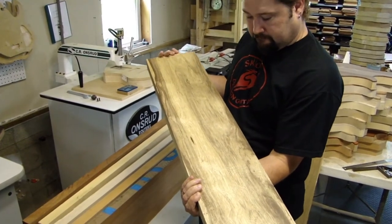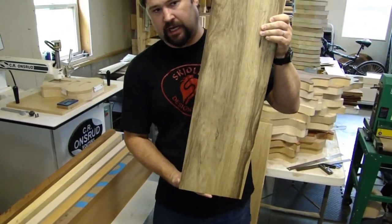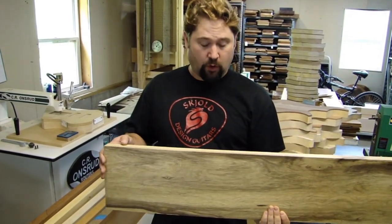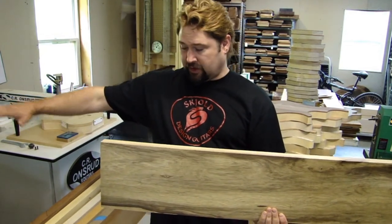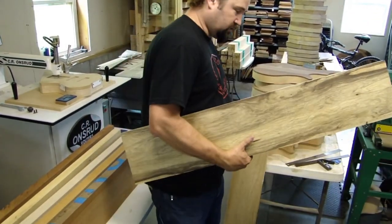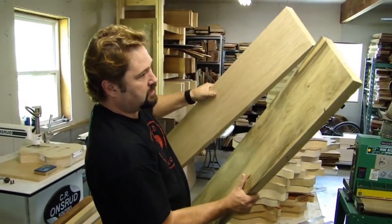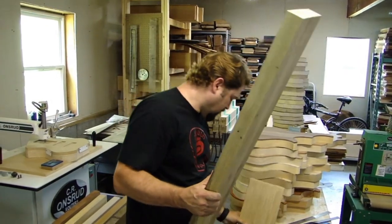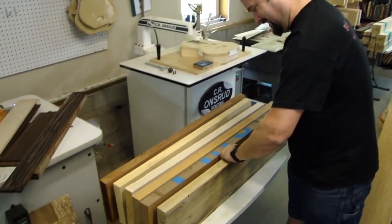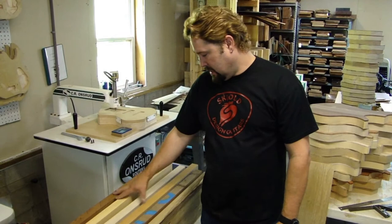Over here is black limba. It comes from the same tree — just a darker part of it. What I've been told is that when the tree falls and lies on the forest floor, capillary action draws in minerals and sediment from the ground. When you harvest one of these trees, the upper half is white and the lower half is black. They all start off white — that's how it's been explained to me. All I know for certain is that it sounds really good and looks beautiful.